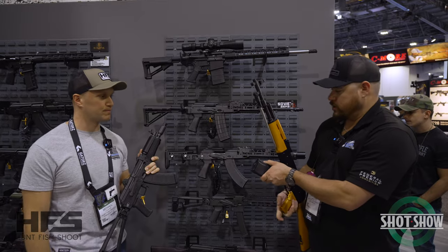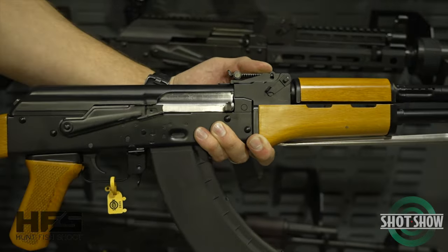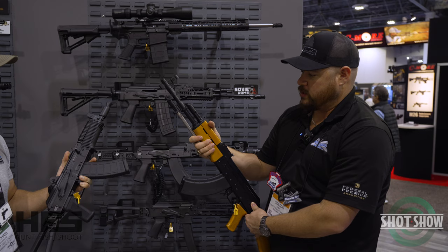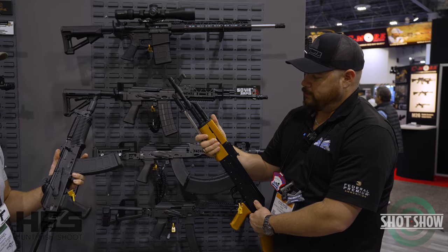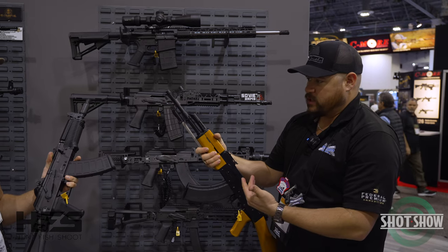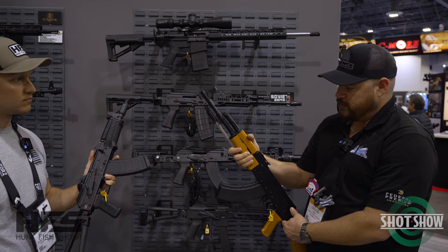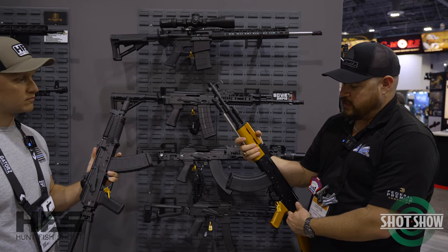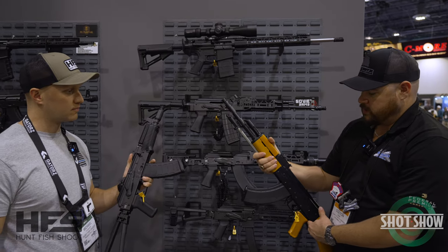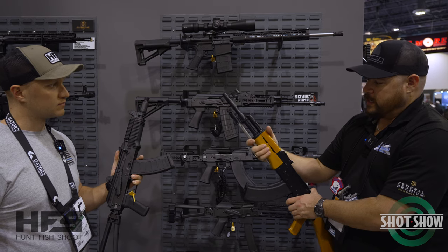So I'm going to show you a couple new AKs we've got. This one's been a really popular one — this is our Type 56 Chinese Spiker. Obviously, it has a spike bayonet. We released this a few months ago. It was much anticipated and we went sticking with our Soviet Arms line, going for that clone-correct approach.